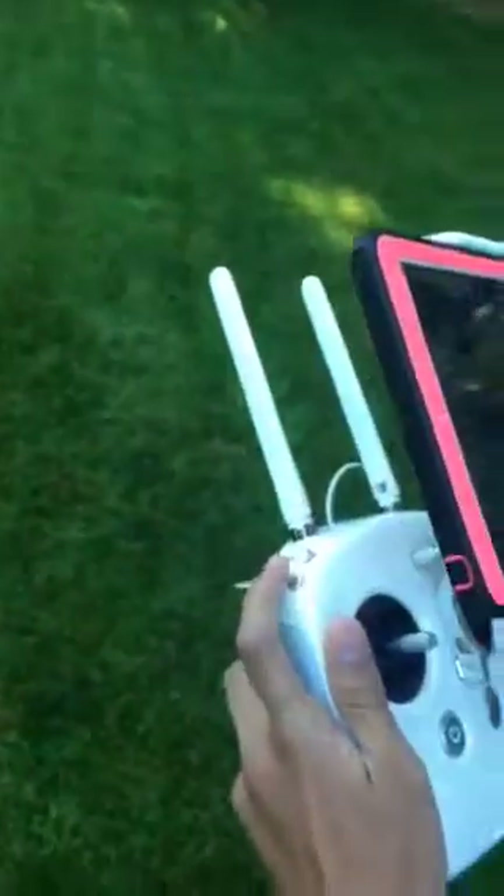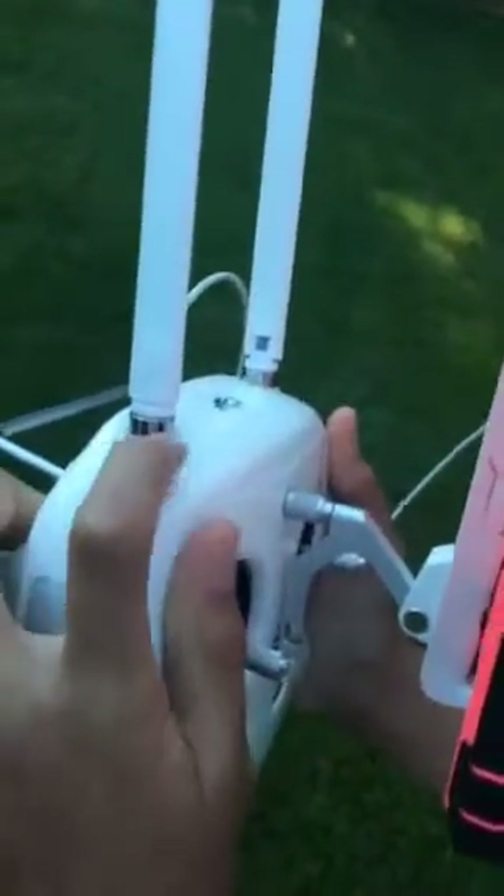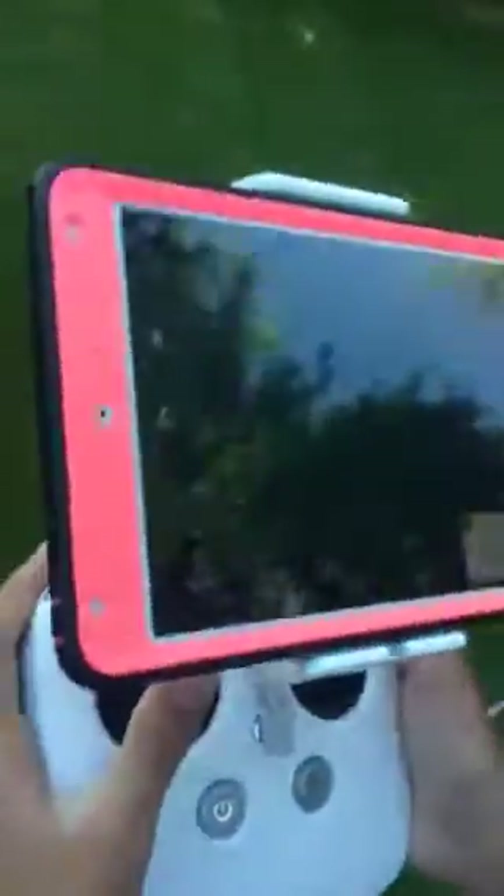You can also take off automatically by pressing this button. You can also change the modes. These are the different modes — you can change it to sport mode, and it will go really fast.